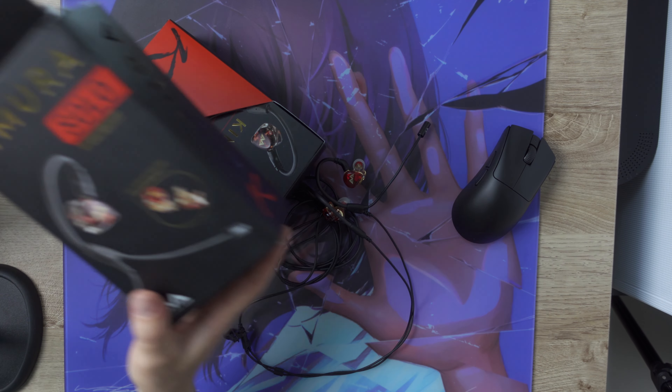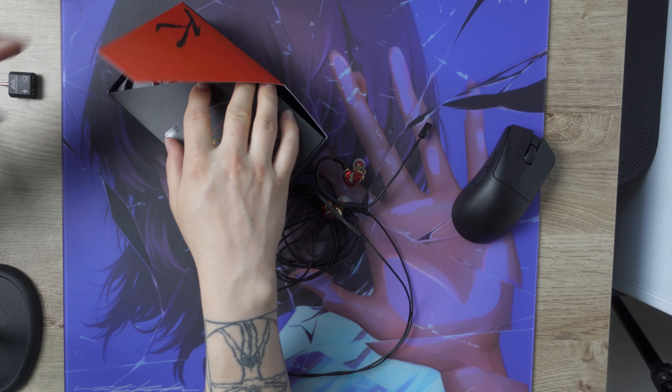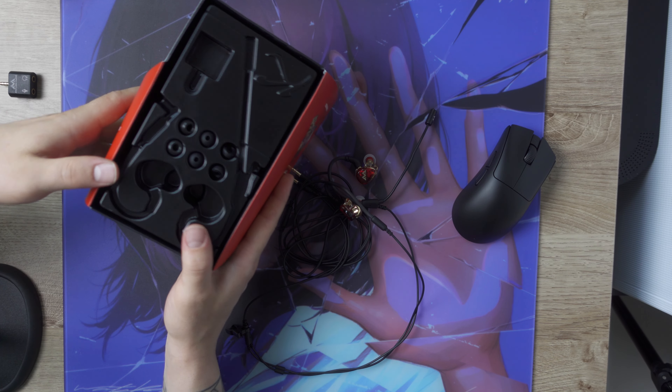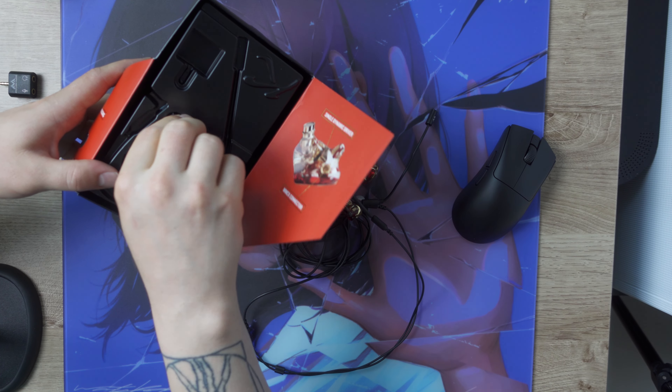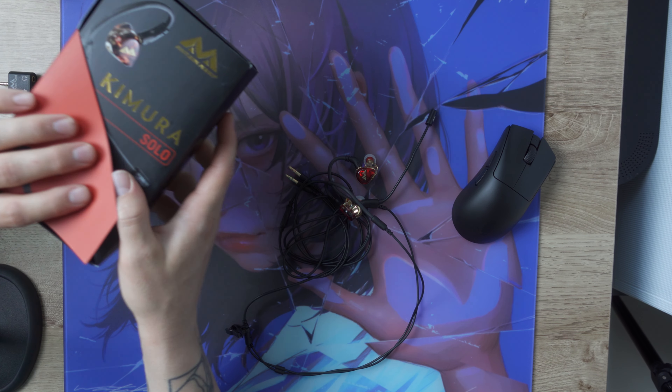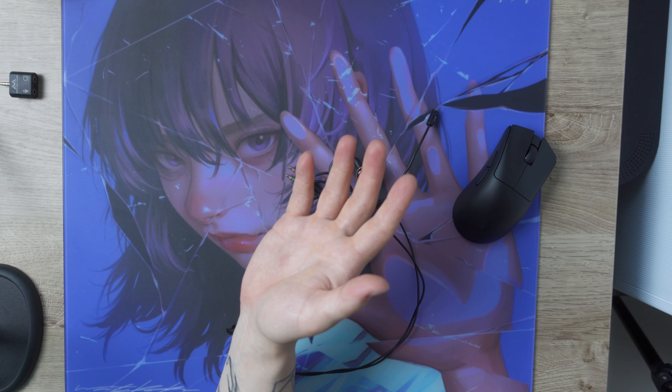Included in the package are some additional ear tips, but I only achieved a proper seating with the foam ones. Most of my time with this IEM I used my Spinfit tips to get good comfort overall.